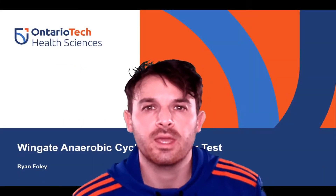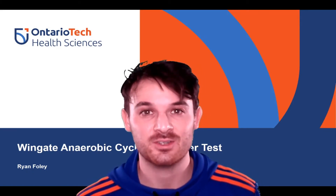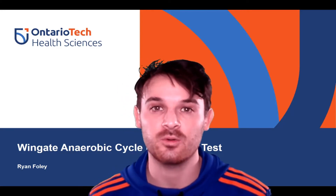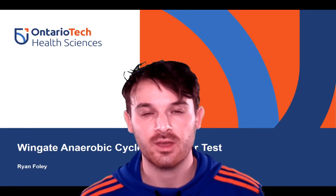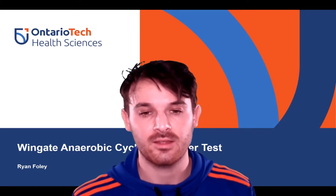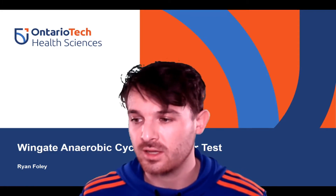Today I'm going to be talking about the Wingate Anaerobic Cycle Ergometer test. This is a bike test that is 30 seconds in length and has definitely been described as 30 seconds of hell or the worst 30 seconds of your life. It actually isn't always 30 seconds — it can vary in workload or timing to address different parts of anaerobic capacity, anywhere from the phosphocreatine system all the way through to almost aerobic at the very end of the glycolytic range.